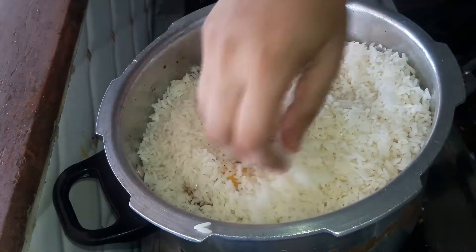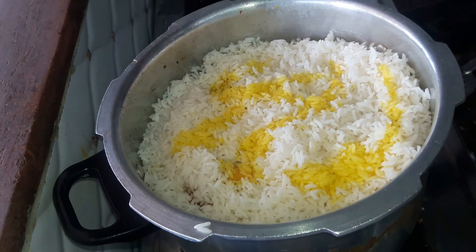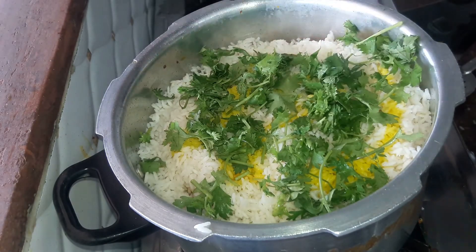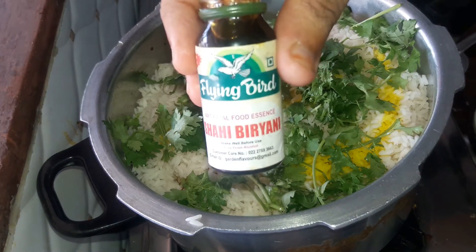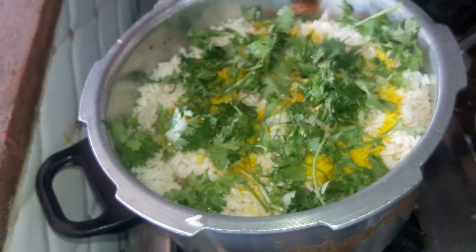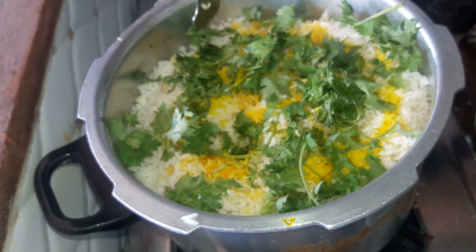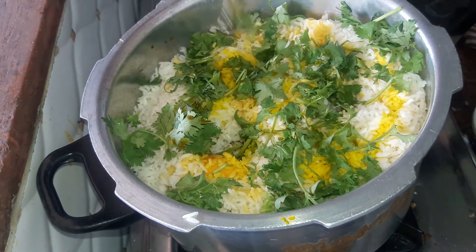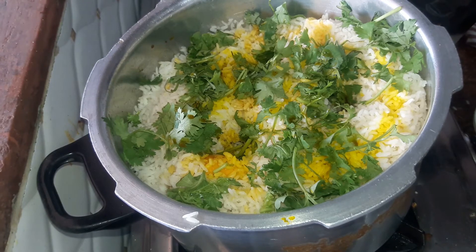All our layers are now ready. Add in some yellow food colouring — you can also use orange or red food colouring. Next add roughly chopped coriander on top. Finally, add some shahi biryani essence — you can skip it if you don't have it at home. Make holes in the rice with a spoon so that all the flavours reach the bottom of the biryani.